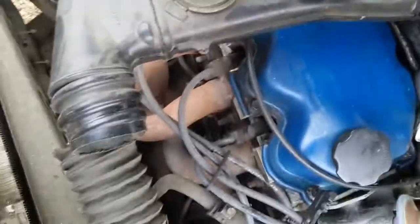This restricts airflow until your engine gets warm. So once you undo the nut, do that tin foil connection, and then disconnect this somewhere in here.